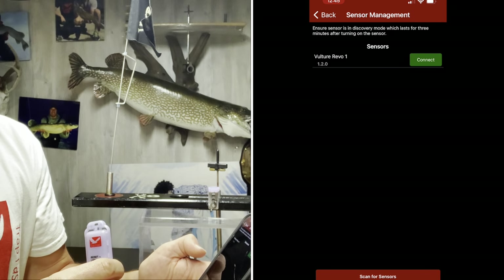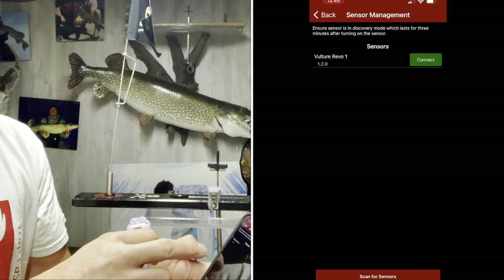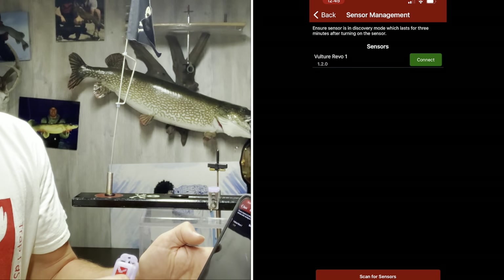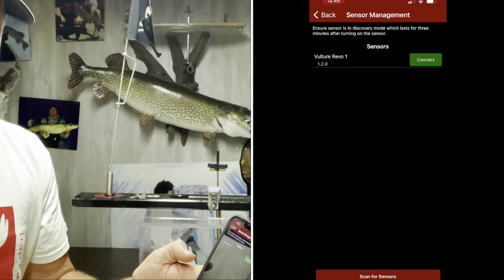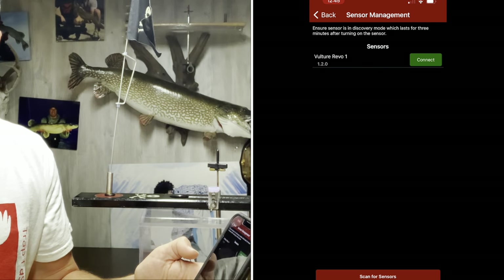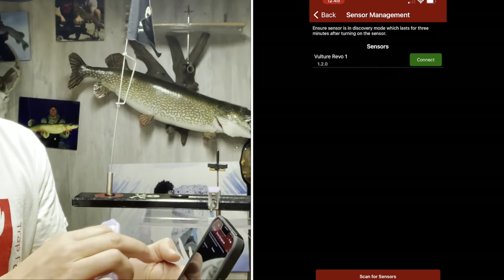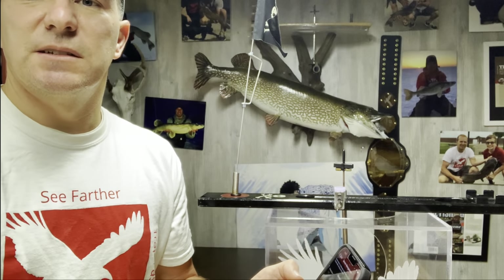If I go back to sensor management and scan for sensors again, you'll see it took the new version — it'll show green. So it's now version 1.2.0 and it's not red anymore. I would check that periodically just to make sure you have the latest and greatest. Any other questions, reach out to us at vulturesystems.com or leave some comments below. Appreciate it, see ya.